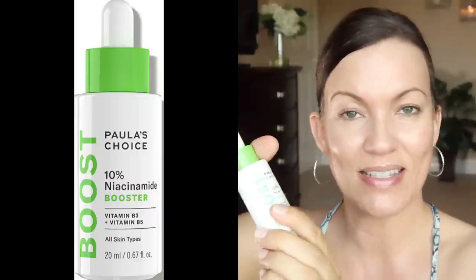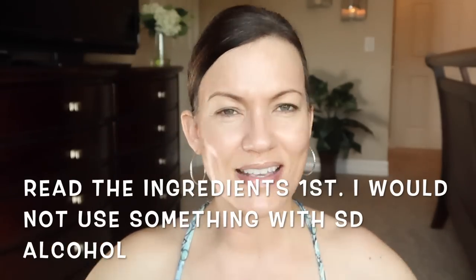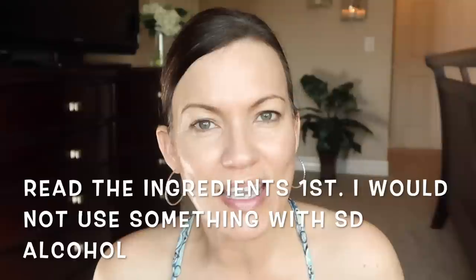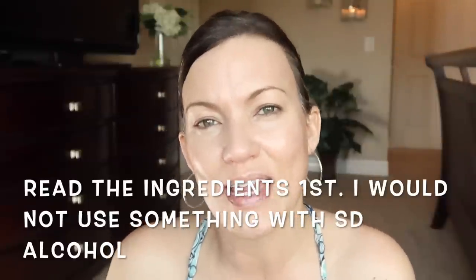Another essence I might use is this one by COSRX — their Galactomyces 95 Tone Balancing Essence. It's a little more viscous and thicker than the Neogen, but it's something I have in my stash and I enjoy using it in the masks as well. Another product I like to add is a few drops of this Paula's Choice 10% Niacinamide Booster — it has a nice watery texture. And if you just want to add water without all the other ingredients, you could use some Avene Thermal Spring Water. I just like to mix everything and be my own little chemist — use whatever you have.